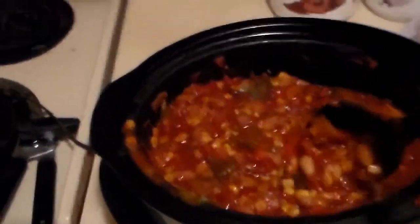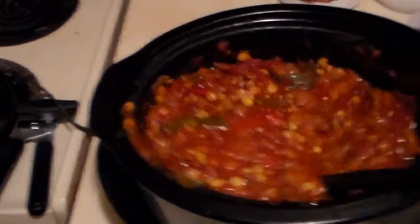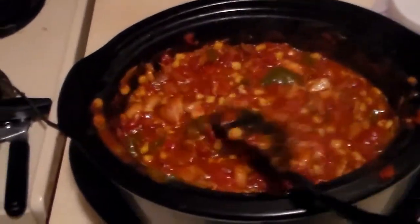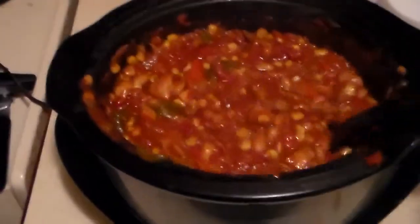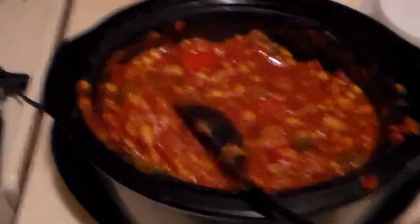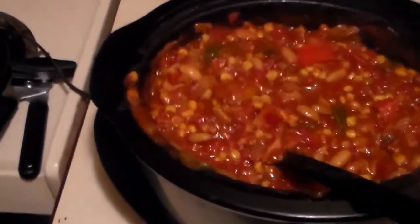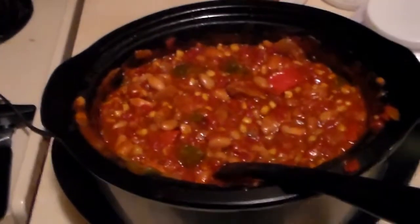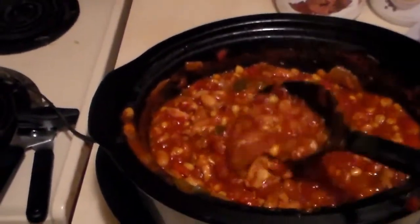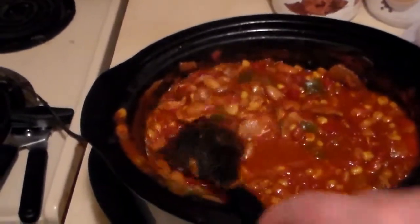Alright, it's cooked up — actually 9 hours now. I was at work a little longer than I thought. It's turned out a little more soupy than before, which is good. Chili is a good soupy meal. Not that different from regular chili, just chunks of chicken instead of beef or hamburger.